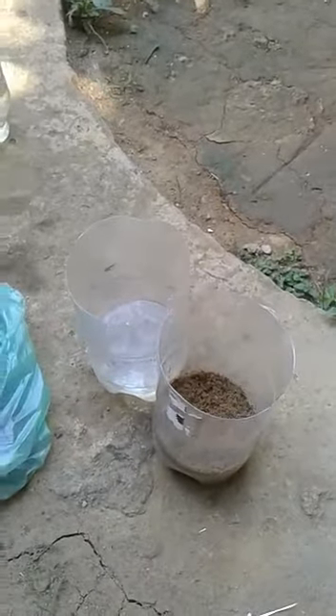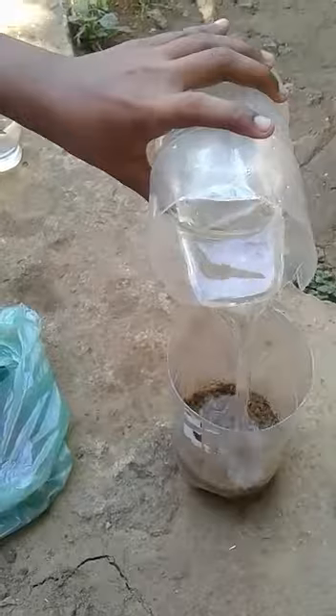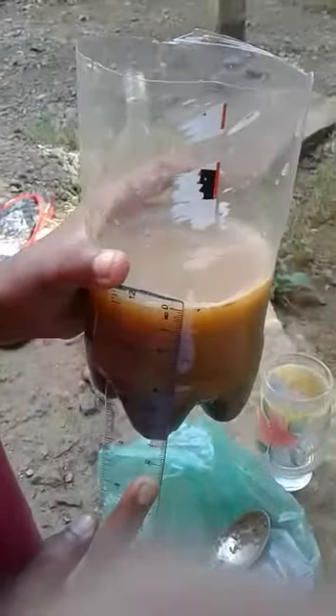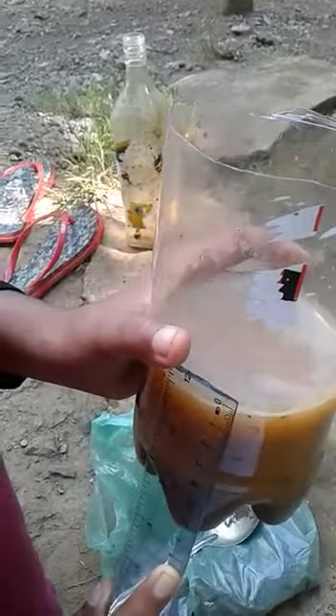Next, we want to add the water from the water vessel into the vessel with soil. Then measure the height from the bottom to the water level. When water and soil are mixed, the height to the water level appears to be seven centimetres.